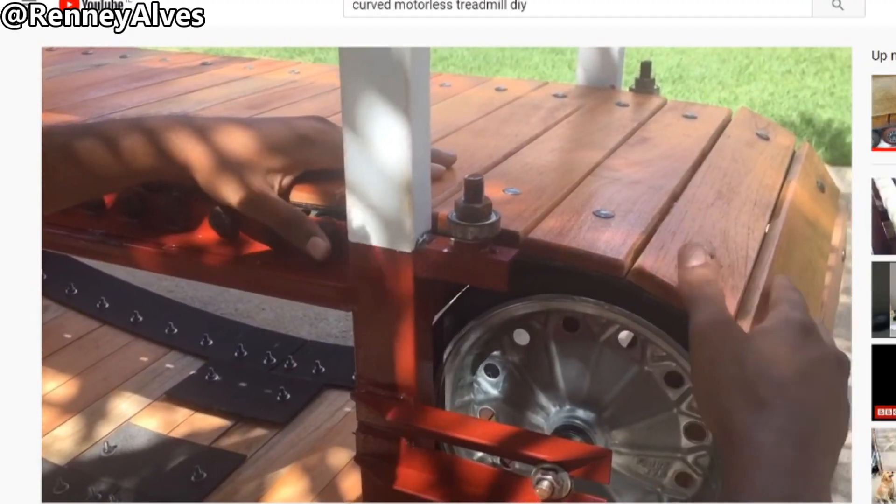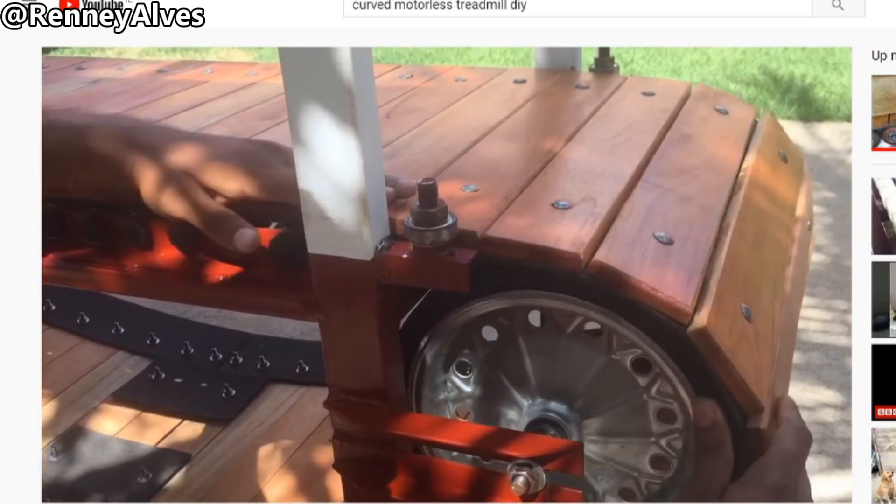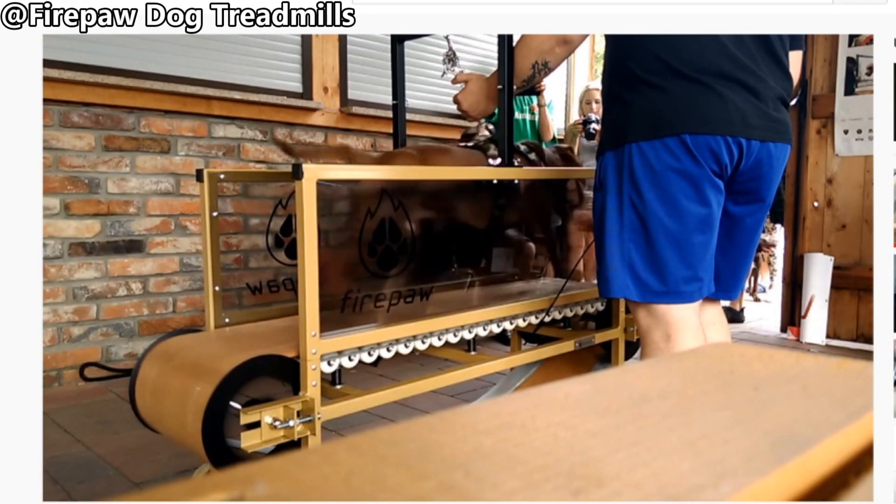You can clearly see the big wheels on this treadmill. In this design the slabs are made from wood and they go both ways — because this treadmill is intended for dogs.